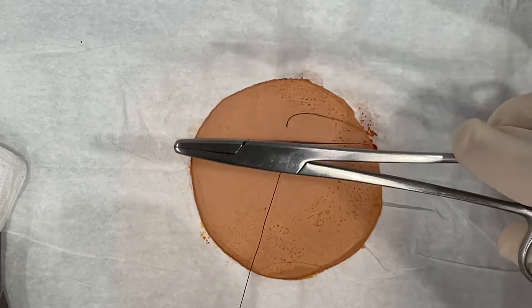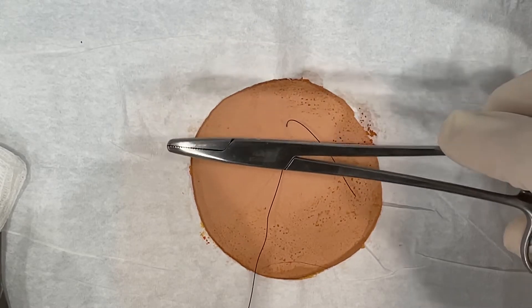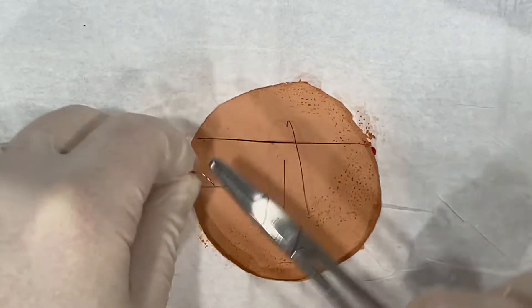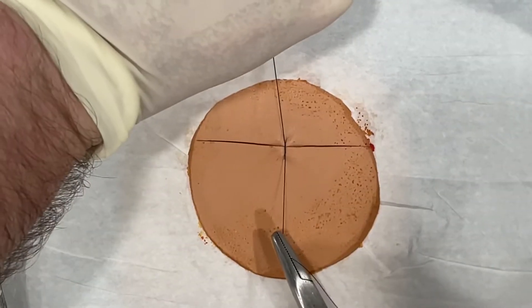Now, with the instrument tie, you want to put your forceps, hemostats, whatever you're using, right over the incision. You make two loops — one, two. Come through, grab the tail, pull across you. That's the first throw.